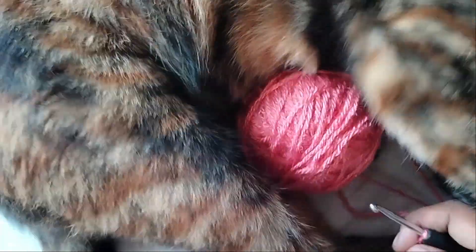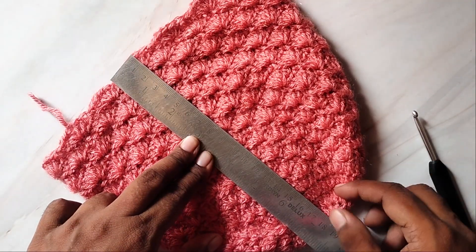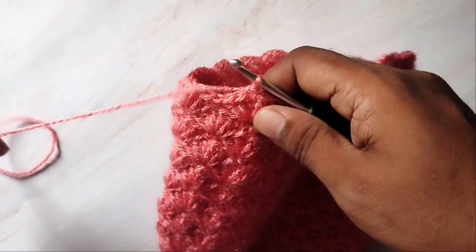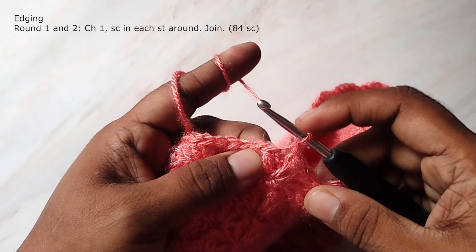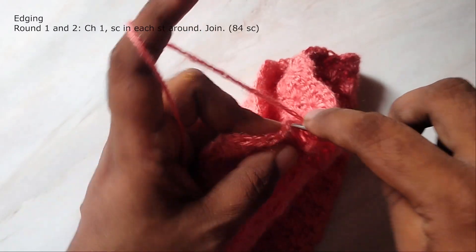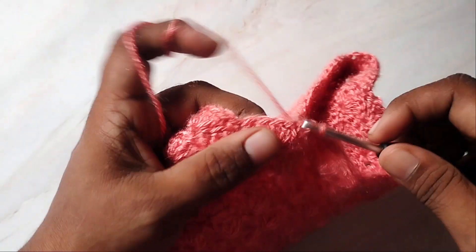Now I will let my assistant Candy take over to complete the rest of the rounds. Repeat the 5 DC shell rounds until you reach a height of about 7 and a half inches. In the next round, work single crochets in each stitch around: chain 1 and work single crochet in each double crochet, then single crochet in the single crochet. Repeat this around, working 1 single crochet in each stitch — you should have 84 single crochets.